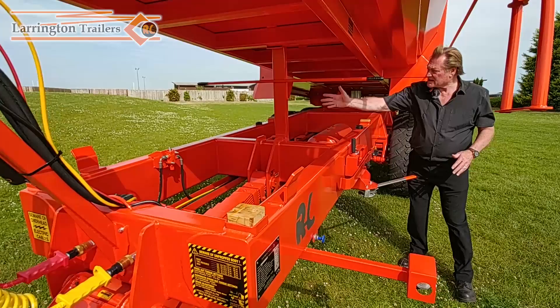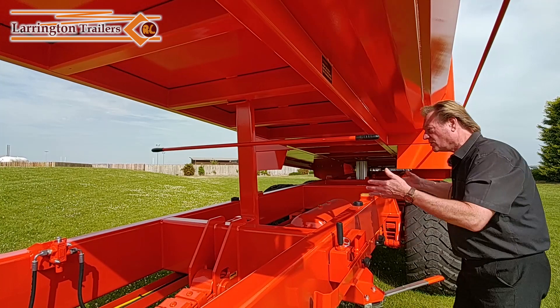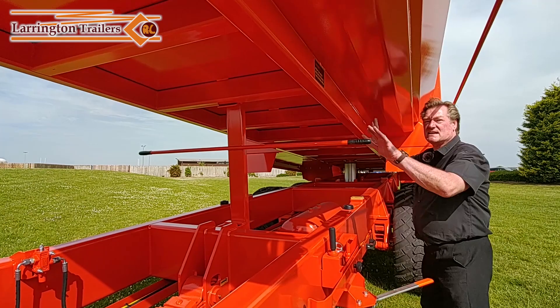Going back to where the body prop is — something we fit as standard on every single trailer. This body prop is used from the outside. You don't have to lean in; you use it from the outside. There's your arm, bring it down, bring it up, put it in position, let your body come down from the tractor cab. The driver can do this all on his own. When he wants to inspect the air tanks or hosing or the axles it is now safe, and it is a requirement that this is done.